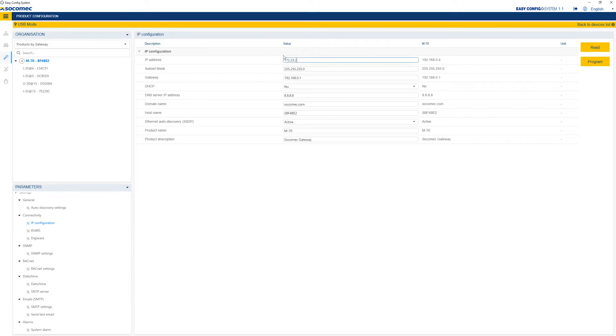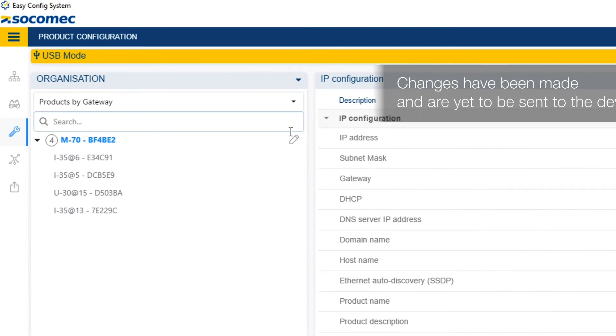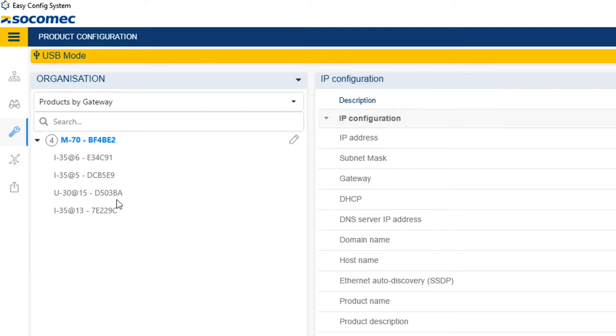This will allow you to communicate remotely with the M70 and access the WebViewM web server to visualize measurements. Other menus are also available to configure additional functions such as alarms, email notifications, other communication protocols, etc. When you make changes, a pencil appears next to the equipment, which means that modifications are awaiting to be sent to this equipment. A pencil also appears next to the menus that have been modified.